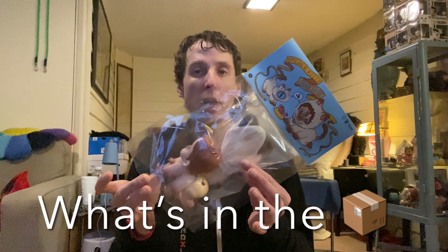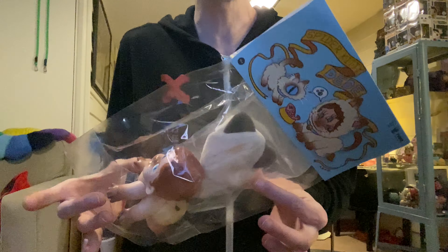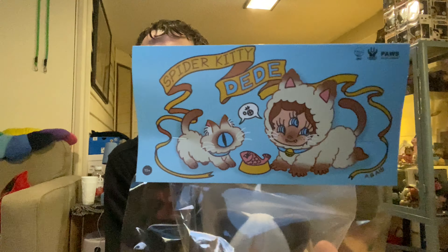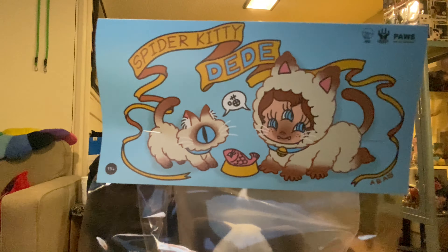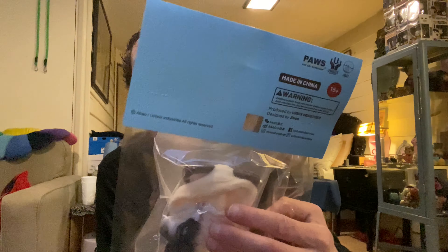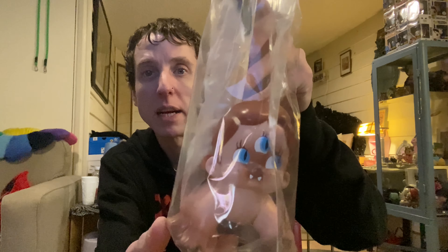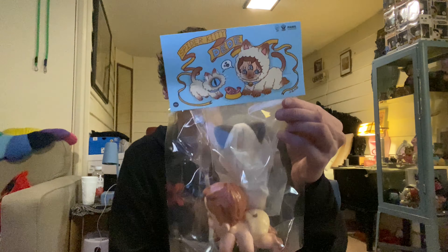Hey, welcome to another 'What's in the Box.' I got this toy I want you to check out — another Spider Baby by Abowl. I love this artist. There is the header card, very cute. There is the back of the header card. It is a Spider Baby slash kitty — it's like a cosplay but super cute. Let's open it up and check it out.